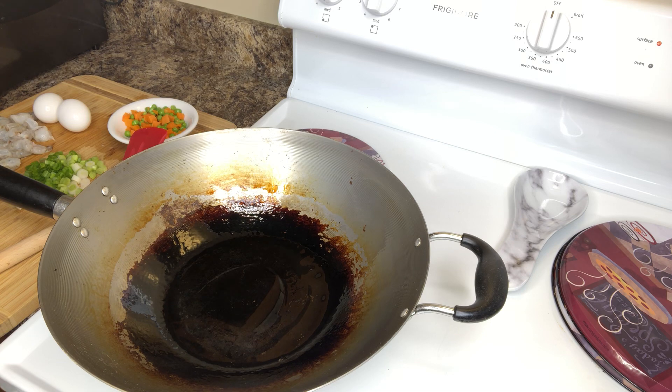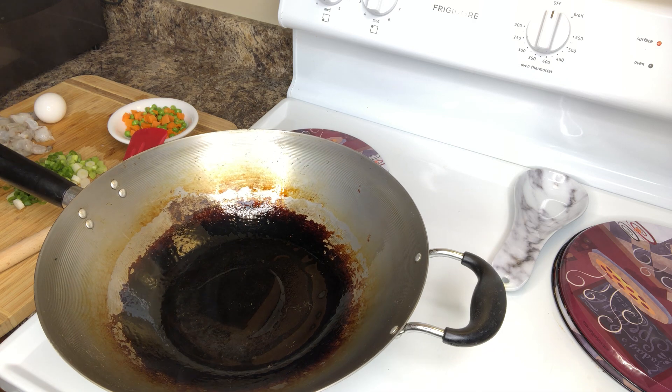Welcome back to my channel, this is my little missus kitchen. I'm bringing you guys a quick video of me doing my shrimp fried rice. I have a wok with about a tablespoon of vegetable oil in my skillet and I'm just going to jump straight into my videos.